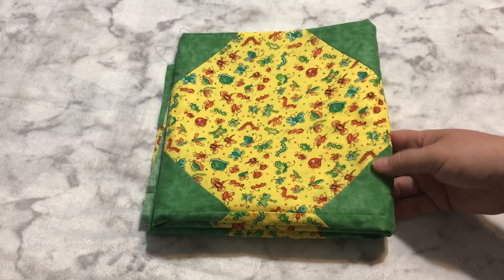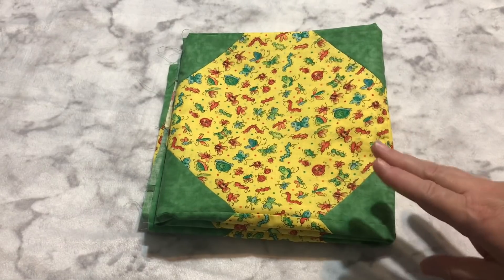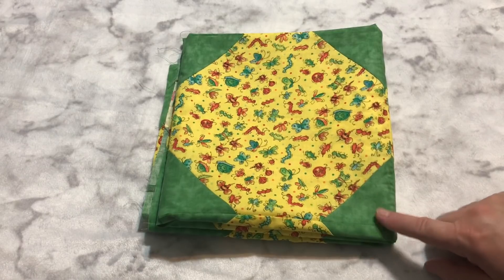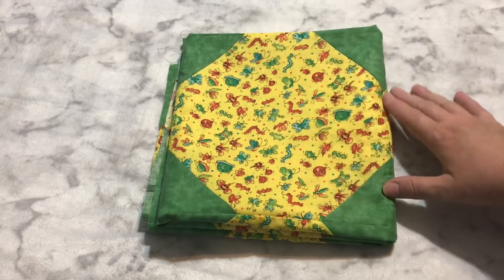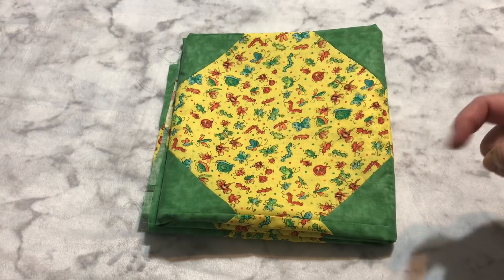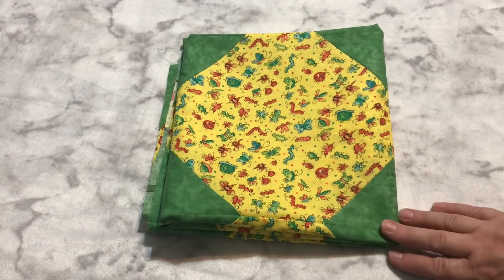This is my baby quilt for this week. It measures 36 by 36, give or take. I did the nine and a half inch blocks with the little insects on the yellow with the green corners and, of course, it's the snowball block. If you want to see it in its full glory, go ahead and head to yesterday's Talk to Me Tuesday — that's where I tend to hold these quilts up so you can see them in all their lovely glory.